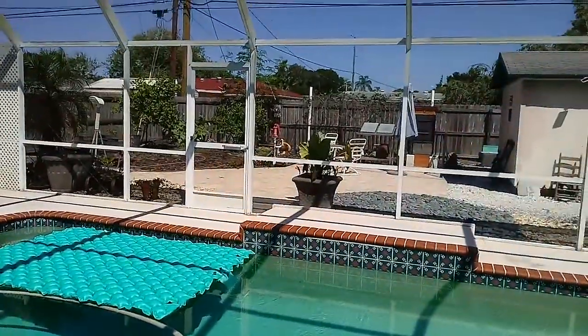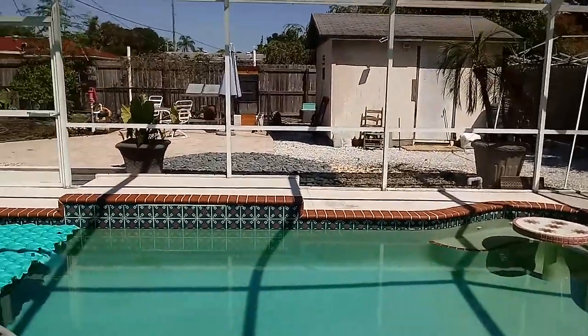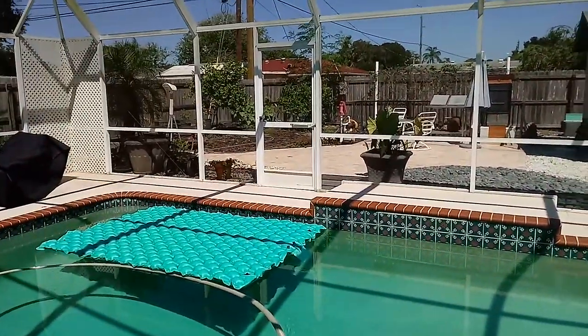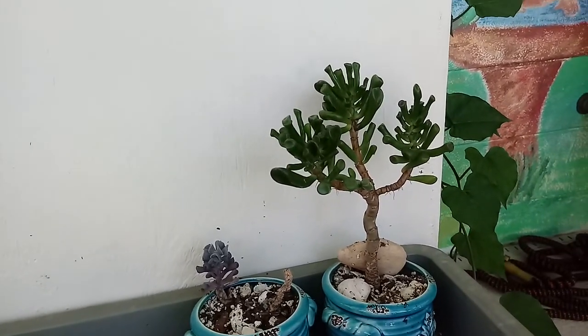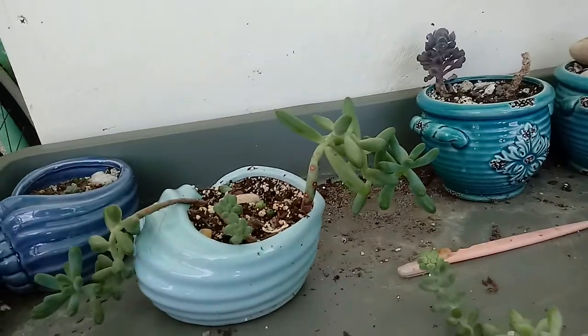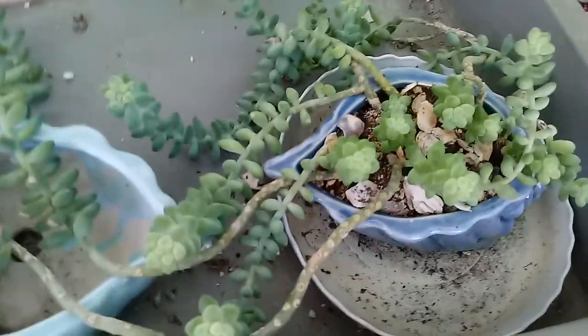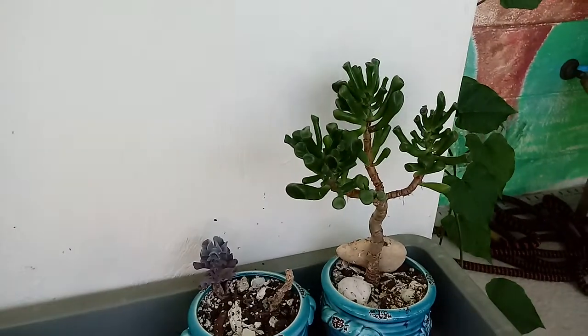It is pool time. Everything in the yard is going really good. Looking good. This little succulent is doing good too. And this little guy is starting to take off. And that one is starting to take off. These grow better in the cooler months it seems like.